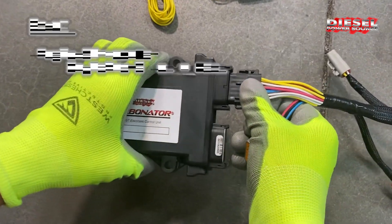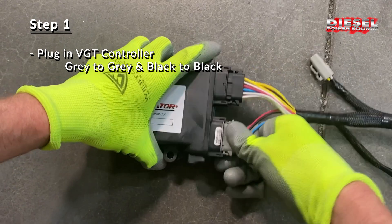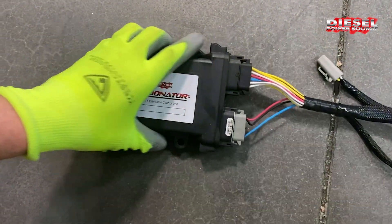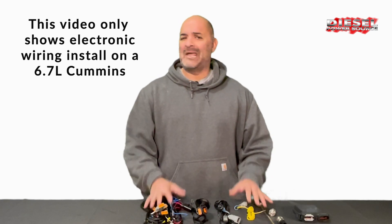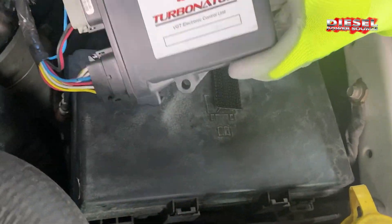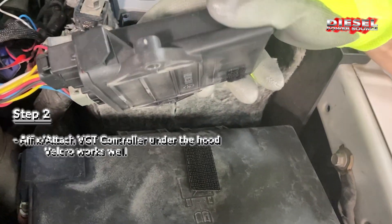First, take the electronic VGT control box and plug these cables into it by snapping in the gray to gray and the black to black. For this video we're gonna install this harness on a 6.7 Cummins. However, it doesn't matter what model you have — just follow our instructions and it won't be that hard. You'll need to find a location to put the control box; we have chosen to put it here with velcro strips.